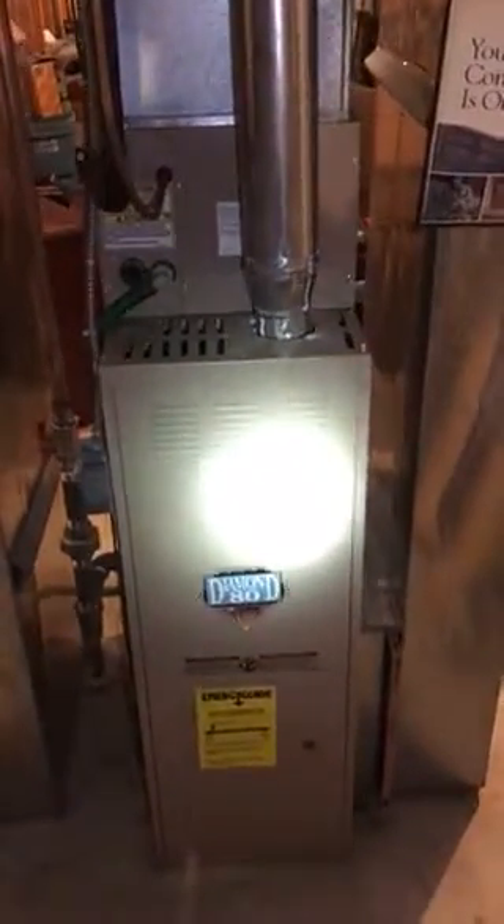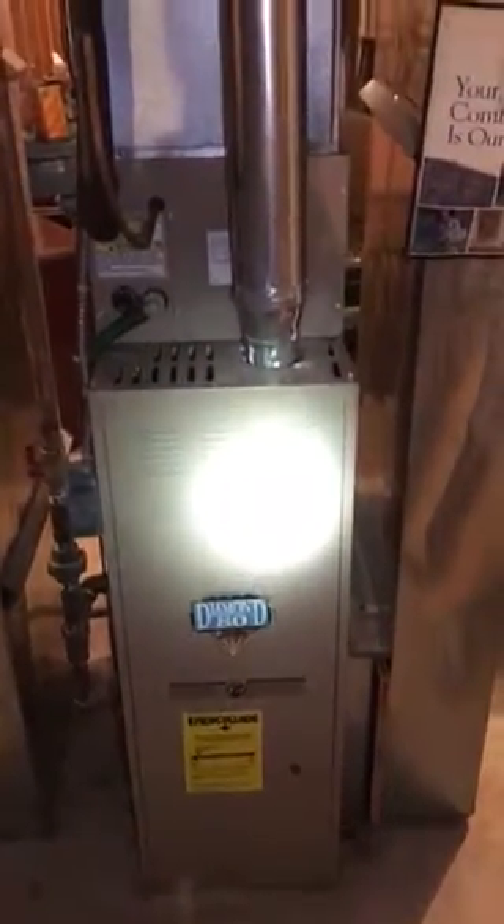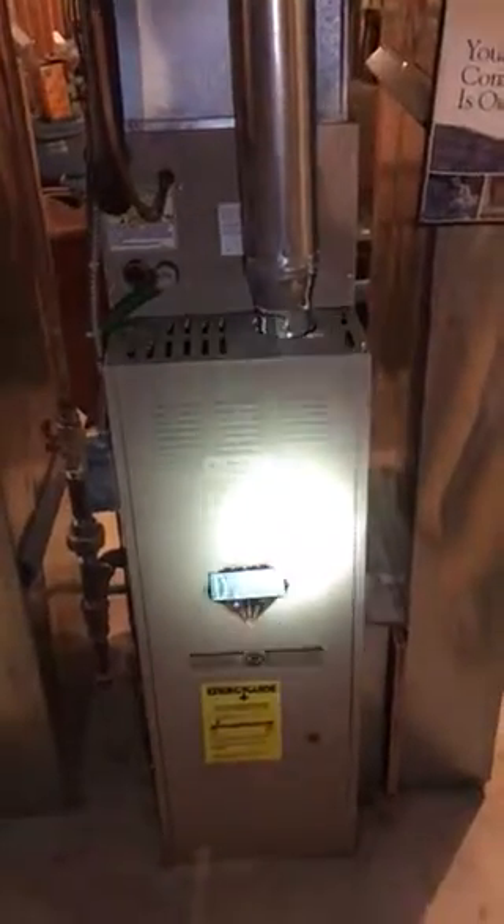He's going with the whole system. He's getting an 80% furnace with a high efficiency coil and a high efficiency motor.